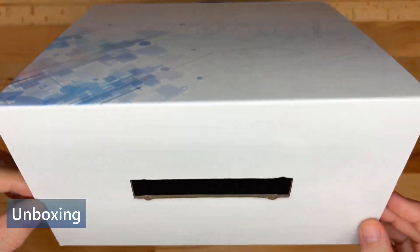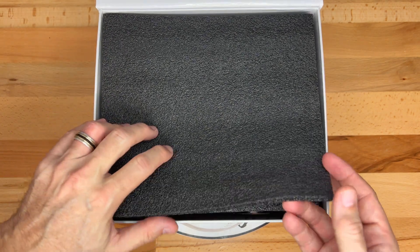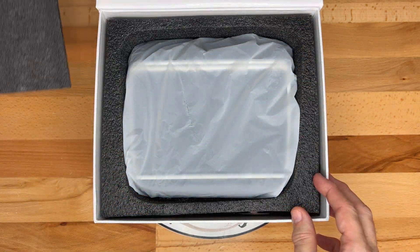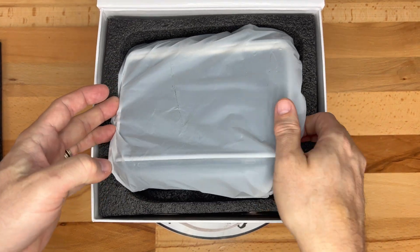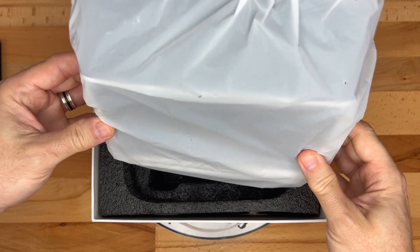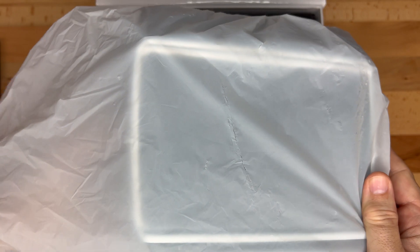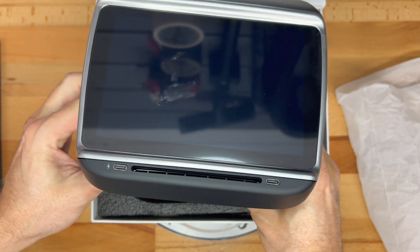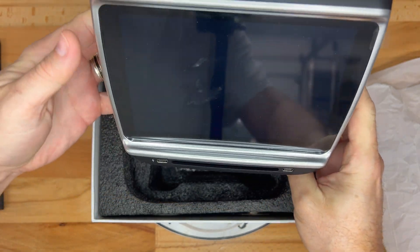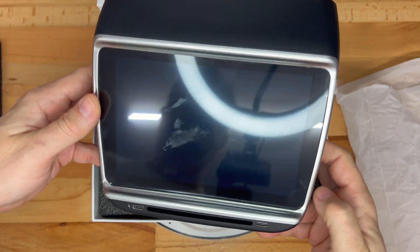Flipping open the lid, we have a soft foam protective pad on top. Moving that out of the way, we see the display itself wrapped in a plastic bag. After removing the plastic wrapping, we see the unit itself. There is a screen protector installed, and I will not remove it until it's put into the car. The smudge that you see is just on the plastic protector and not on the screen itself.